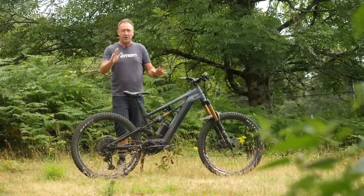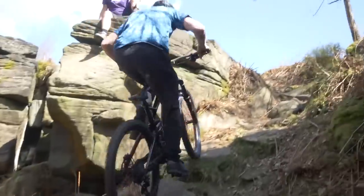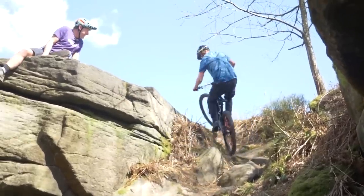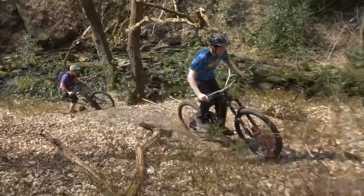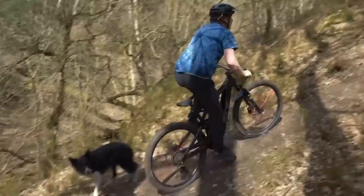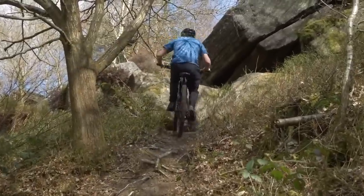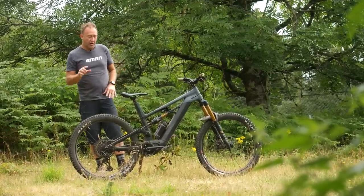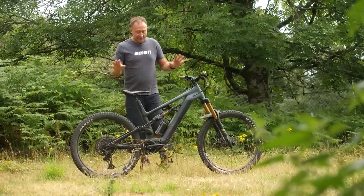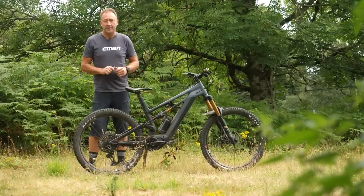But when it comes to super steep hills — and this is where Chris Ackrig really opened my mind into the character of the EP8 motor — because it hasn't got overrun, that means you can actually stand up on the pedal and get up arguably steeper climbs than on some other motors. I think this is a very strong characteristic of that EP8 motor. Nevertheless, this all comes down to customization, which is my next point.